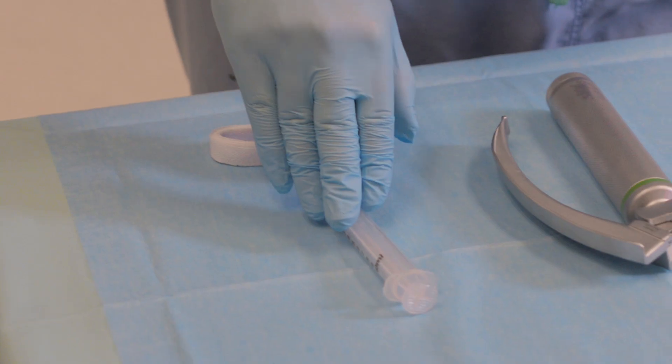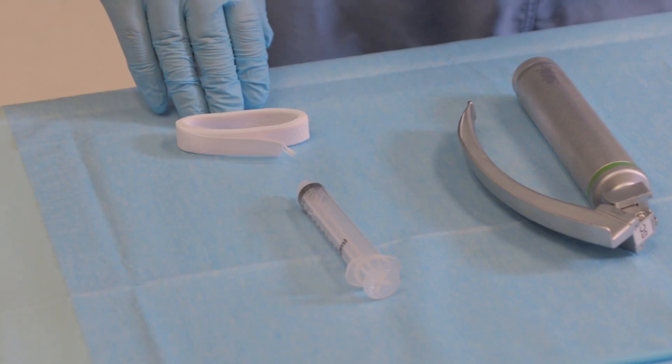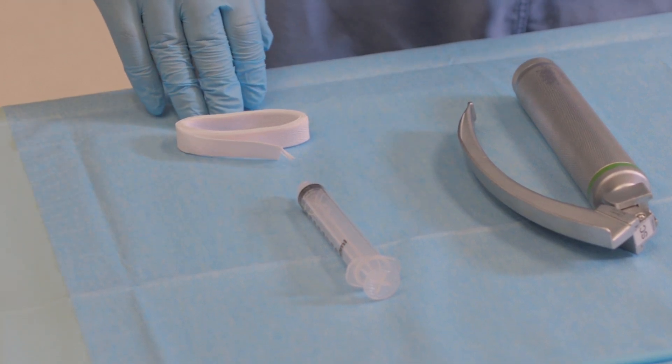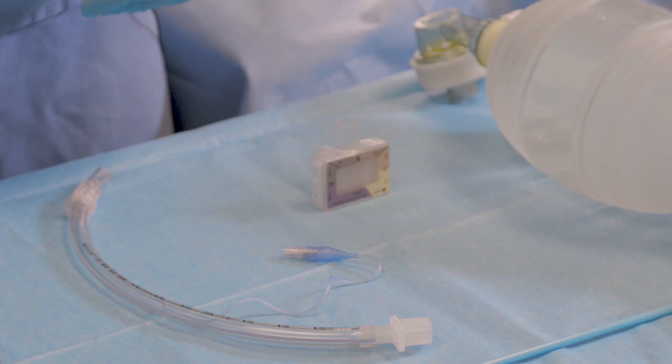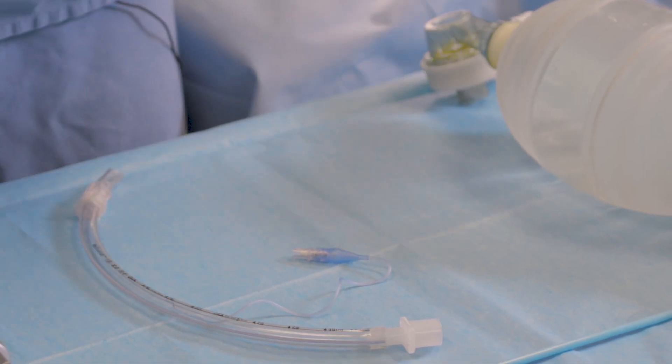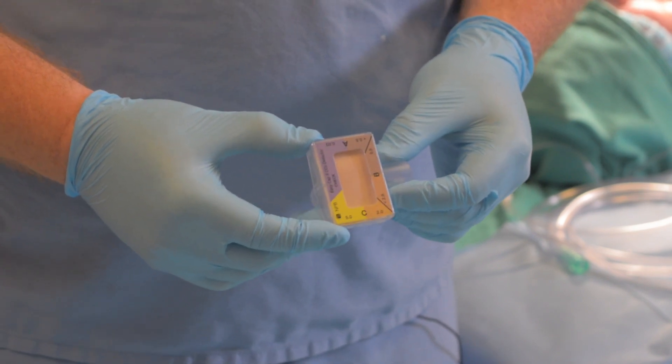We need a 10cc syringe to inflate the cuff of the endotracheal tube, and then some method — in this case a twill tie — of securing that endotracheal tube in place. Endotracheal tube placement should be confirmed with multiple different techniques, including continuous capnographic waveform monitoring, or, more commonly found in emergency departments, colorimetric CO2 detectors such as this.